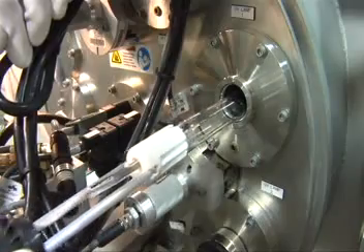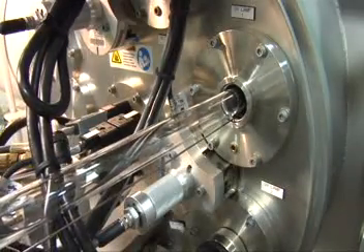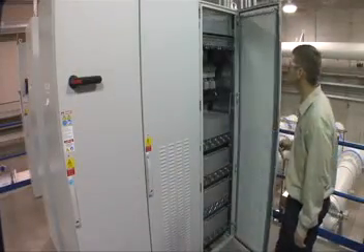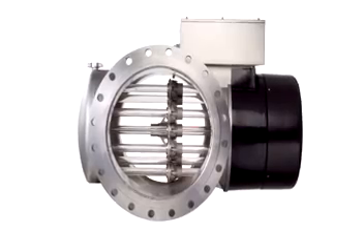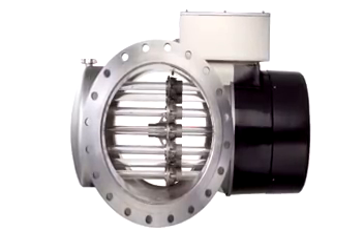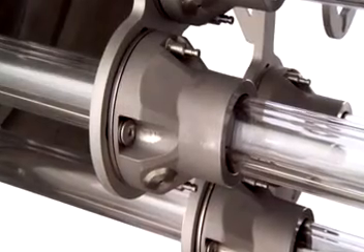It also incorporates innovative features to reduce operation and maintenance costs, including efficient, variable-output electronic ballast and Trojan's revolutionary ActiClean system, the industry's only dual-action sleeve cleaning system.